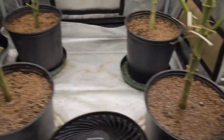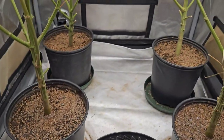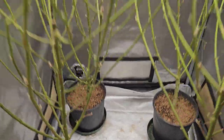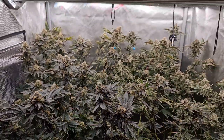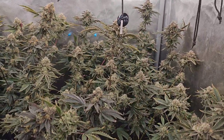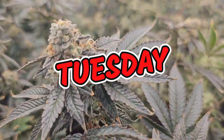Half a liter each, guys — do the same back there, and then once more so they get one liter each. Pretty basic. See you tomorrow.